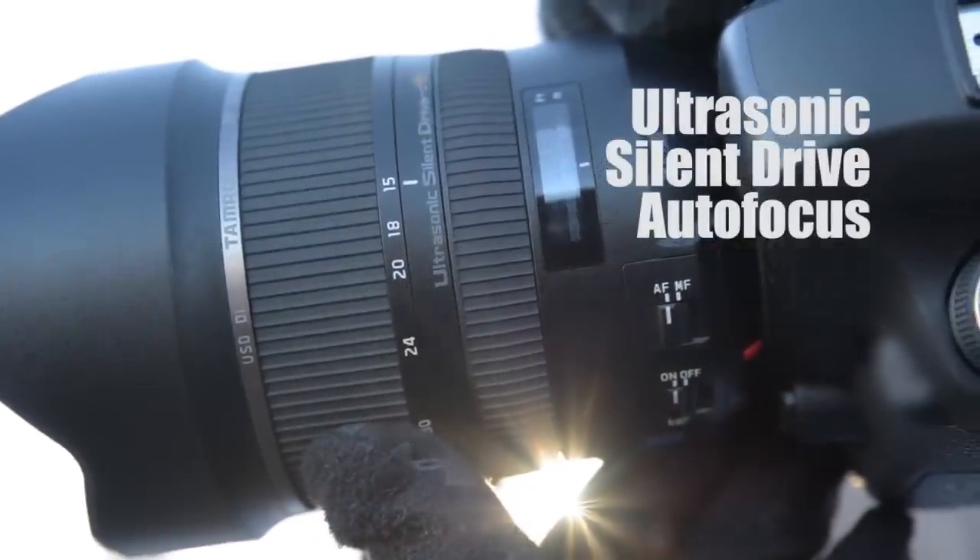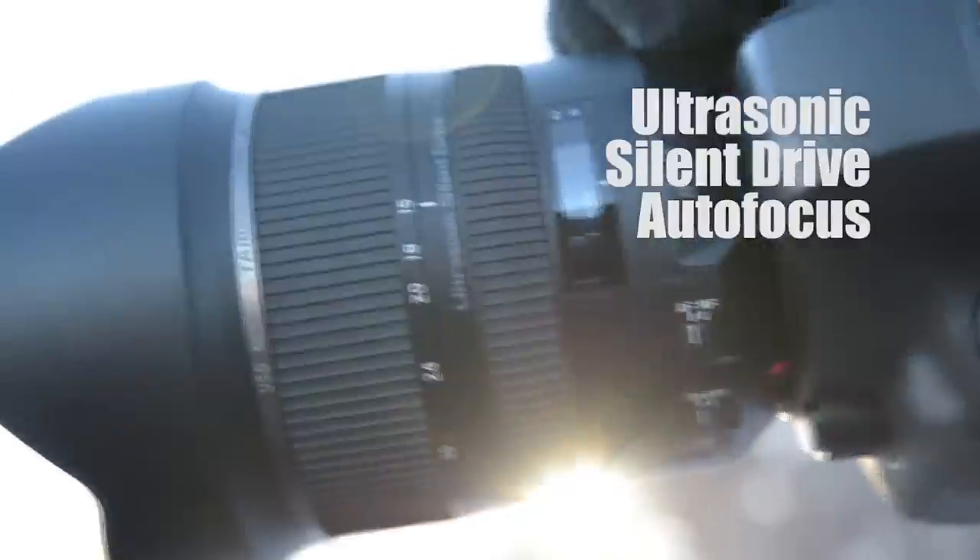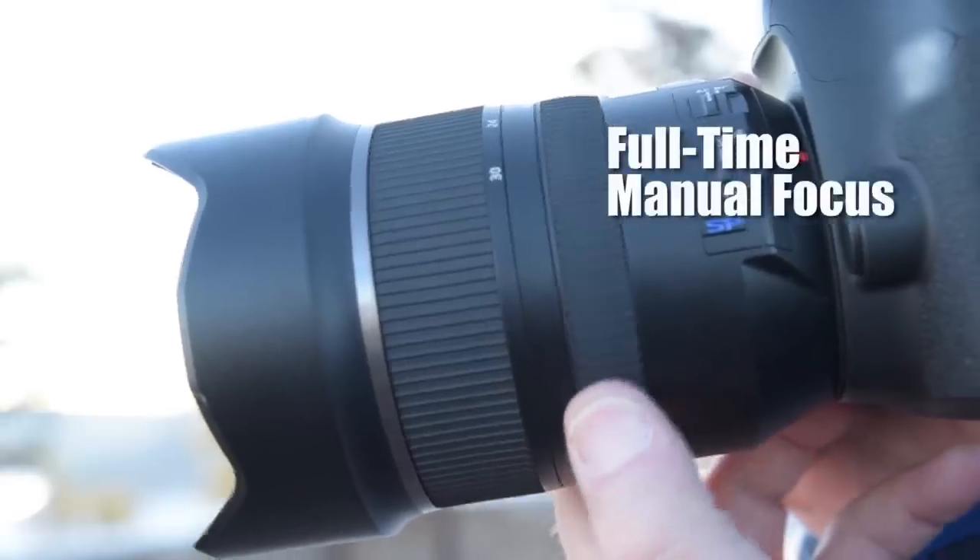This lens has ultrasonic silent drive autofocus. But whenever you need to focus manually, all you need to do is turn the ring.